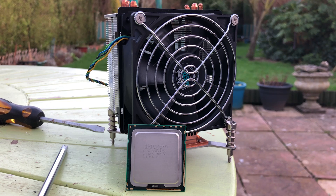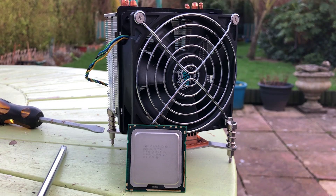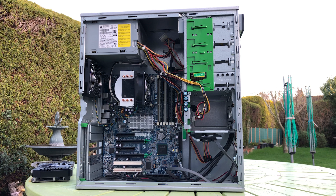The problem with these 1366 socket chips is that the motherboards remain quite expensive, that is if you want a decent one capable of achieving much better overclocks. The best cost-effective method of obtaining one is by purchasing an old HP workstation like this Z400 here, which I paid just £50 for, and you probably remember it from the brief video I made about it a while back.